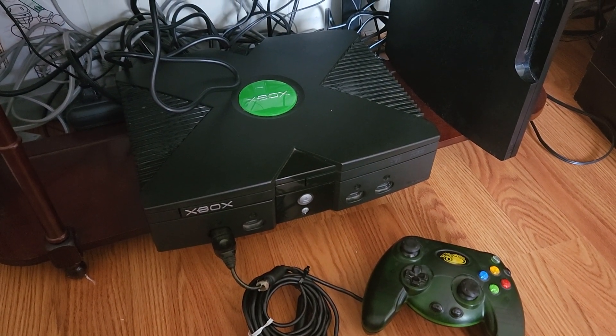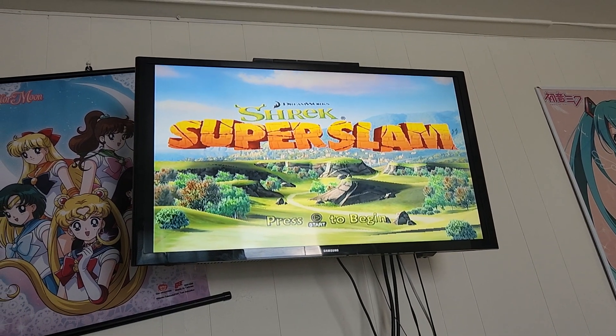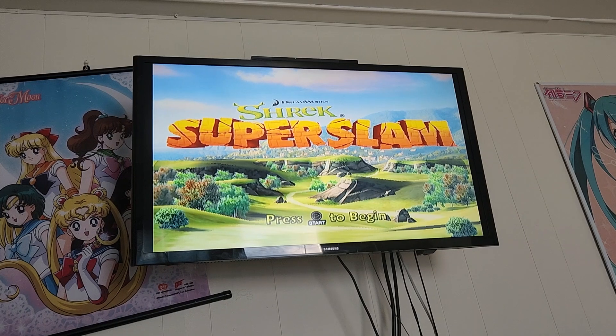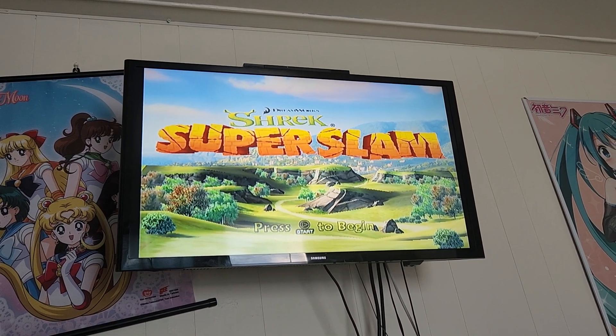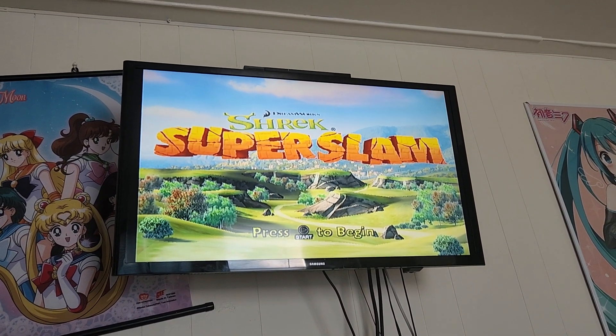I'll be right back after a little testing. Okay, now everything is good. It's just a little test while playing Shrek Super Slam on my Xbox. And that's about it. All right, so let's go. Okay, thank you.